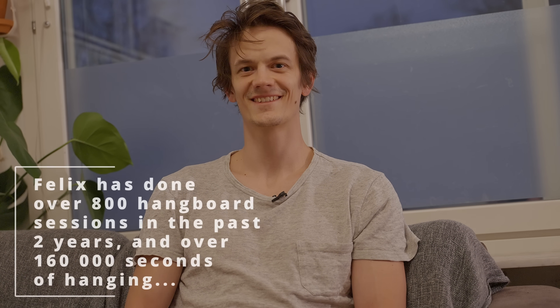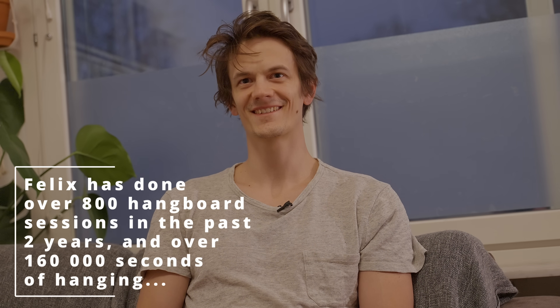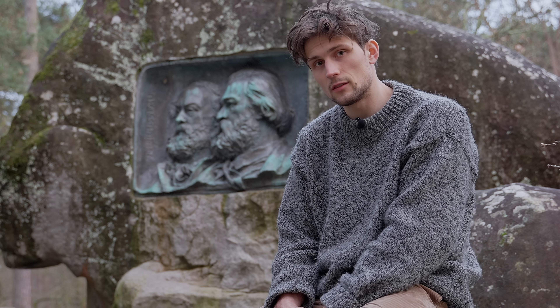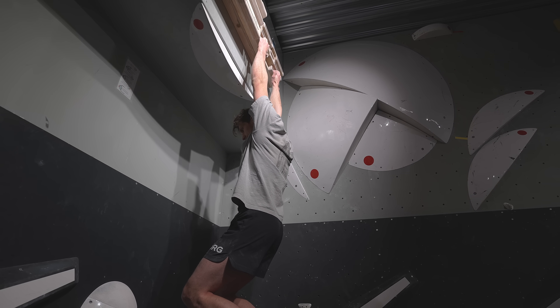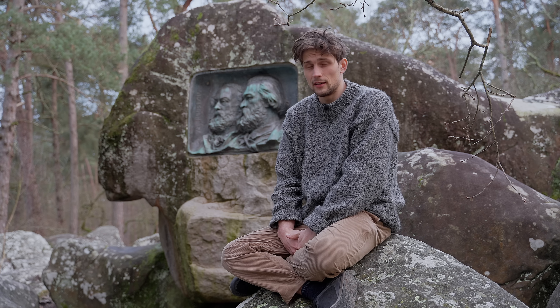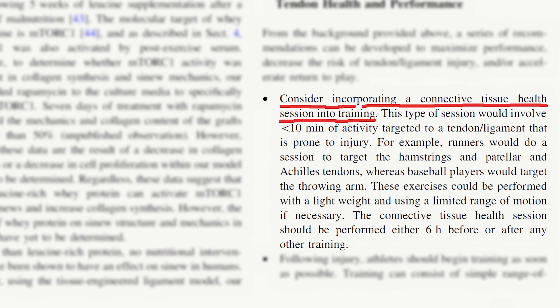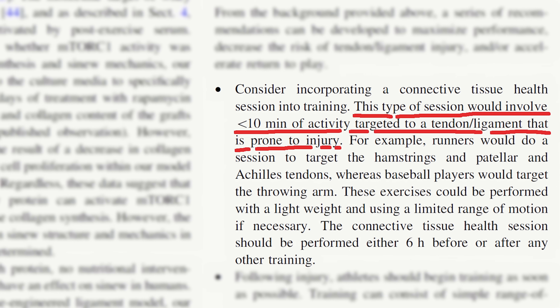As most things in sports science, it's impossible to say what's right and what's not with exact precision. But hopefully this gave you some insight into a protocol that you might be able to implement into your own training. Without a proper expert guiding you through every step, the only real option is trial and error — so try this if you're psyched, and if not, move on to the next video. Peace.